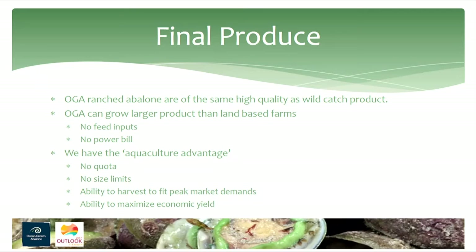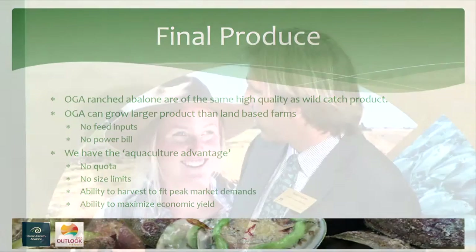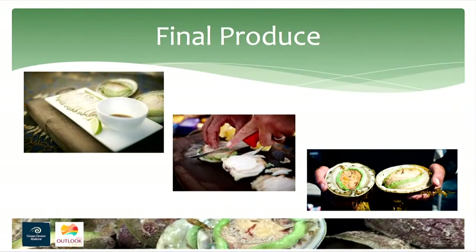To sum up: our product is the same quality as wild-catch and I believe superior to aquaculture product, and we are getting wild-catch prices. We can grow a larger product than the aquaculture operators, with no feed inputs and no power bill — those are two of our main advantages. We're not limited by quota, so we can grow the business. Abalone fishing has been slowly declining over the last 10 years; we're able to fill that void. We also have an ability to harvest to fit peak market demands, maximising economic yield. As a sashimi-style product, I believe there's not a better abalone product in the market — the right size, great crisp texture, and a beautiful ocean-flavoured taste.